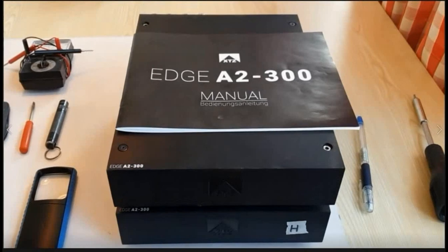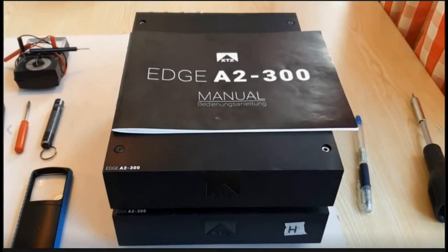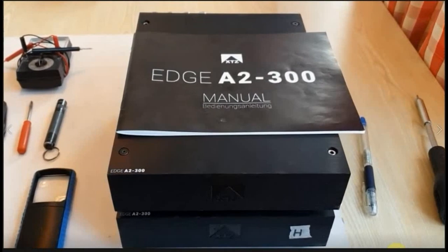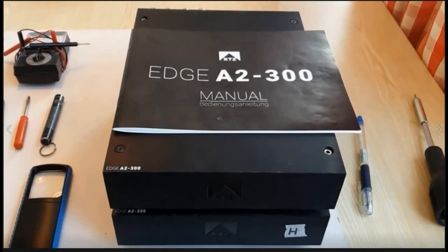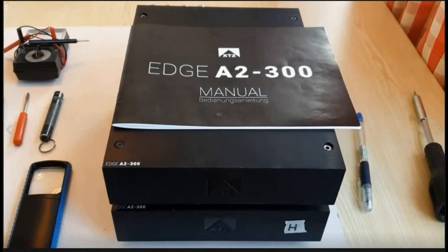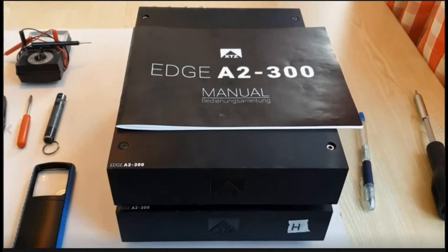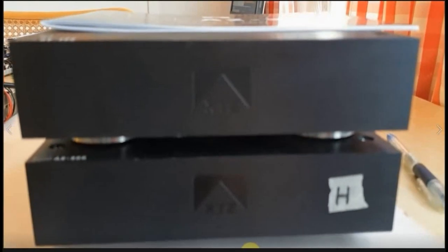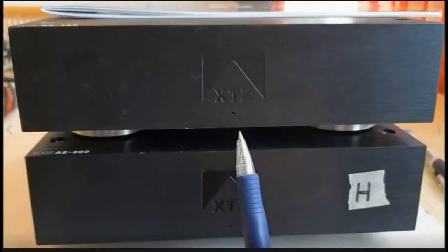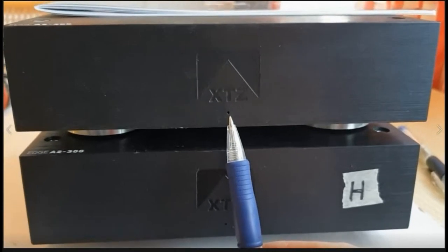These power amplifiers are made by Swedish company XTZ and the name is Edge A2-300. They are working in Class D and they are power amplifiers only. They can be used as stereo amplifiers or as monoblocks. At the front of the amplifiers you will be able to see an indicating light — red for standby or green meaning active.